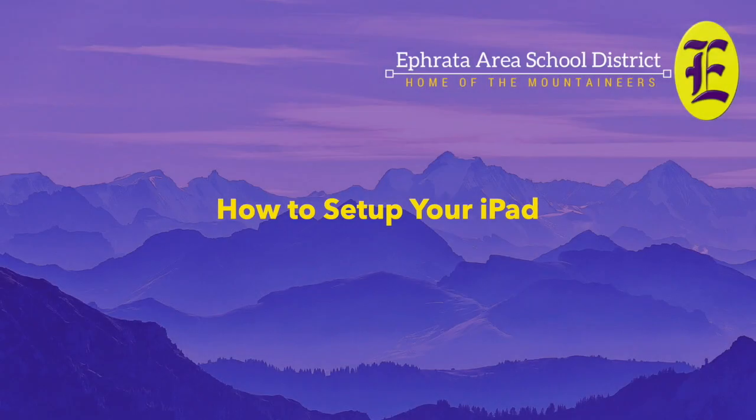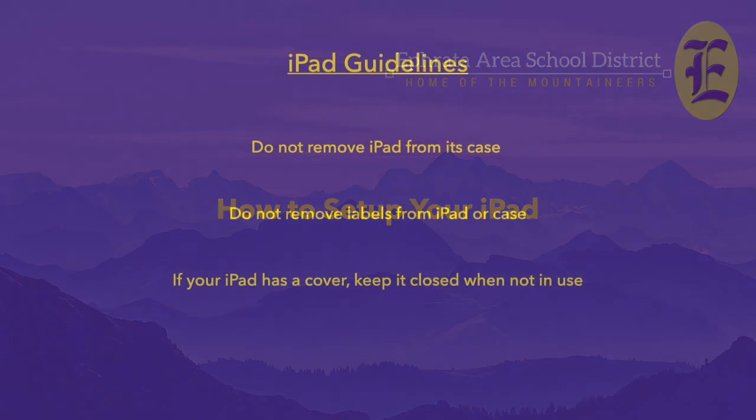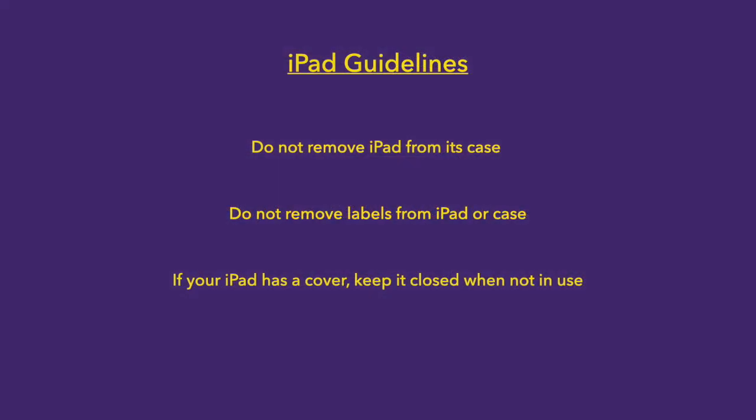This video will walk you through setting up your iPad for the first time. Let's quickly go over a few important notes about taking care of your iPad.